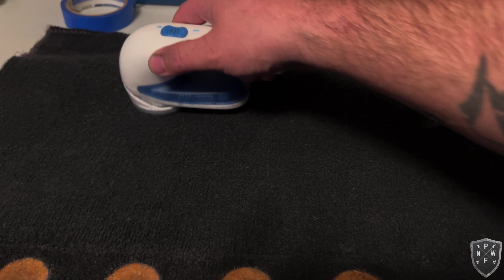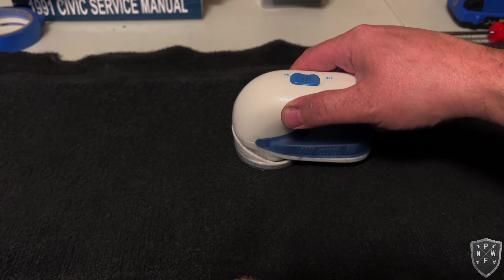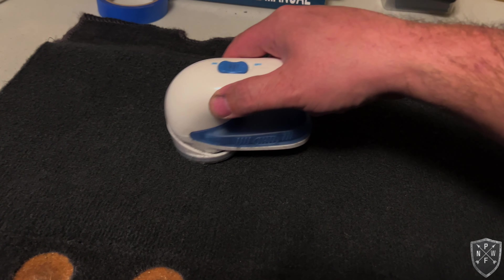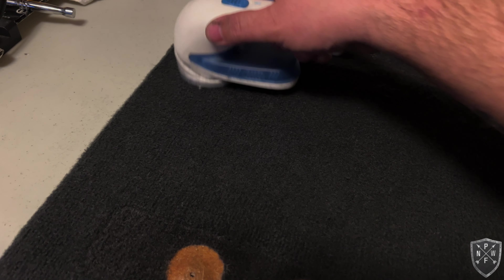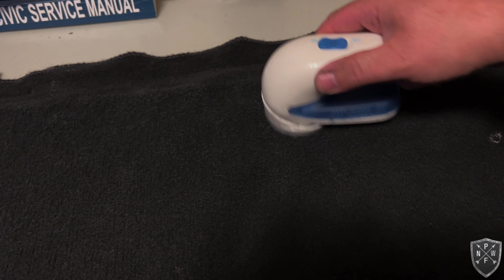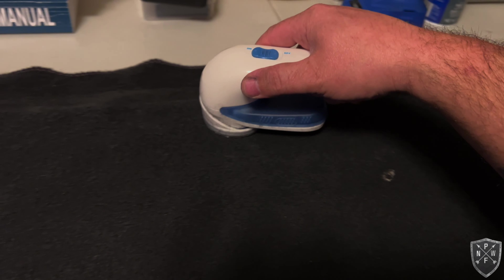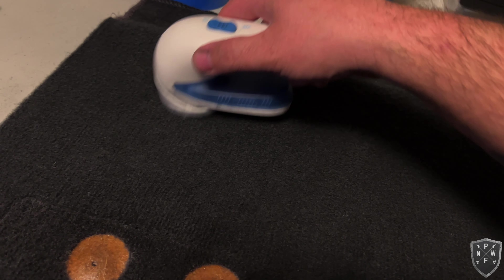It's tedious work but little touches like this make all the difference when you present your car in public — people will notice how clean the carpet looks. Using the lint shaver made a huge difference. It was well worth the $13 on Amazon — I'll put a link in the description. It really is amazing what it does.